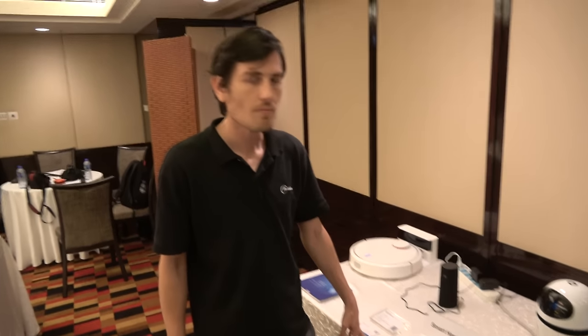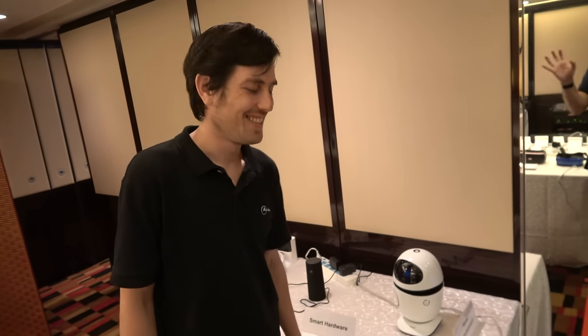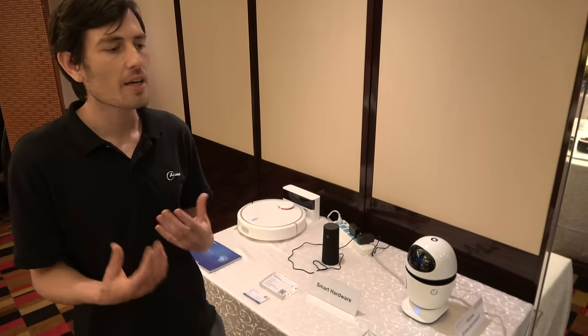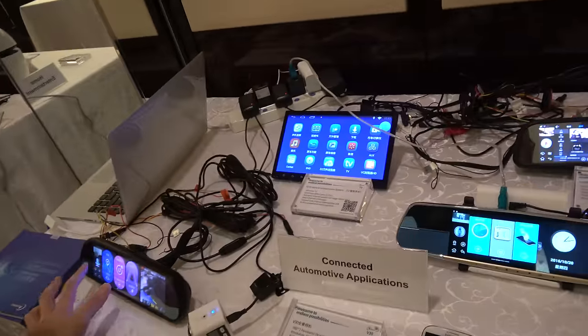So in 2017 we can hopefully have an Allwinner-powered robot that brings you a beer. It's a huge market in many areas, including automotive, where there's massive application for voice AI — because when you're driving, you don't want to use your hands or fiddle with buttons.